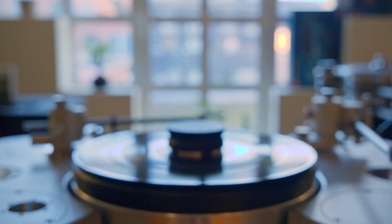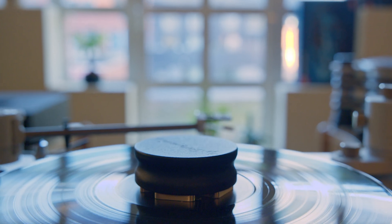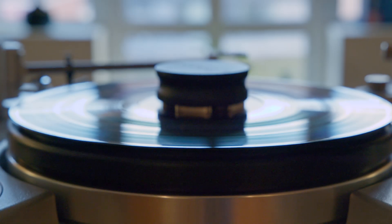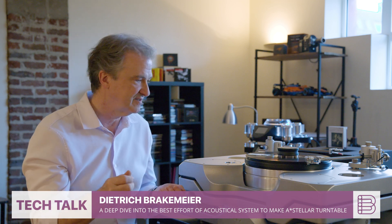That B-ring runs in a Lumet encapsulation, which also allows all static energy that builds up during the tracking process of vinyl to be dispersed through the B-ring, because inside the Lumet bearing are small deposits of carbon, which is electricity-conductive. So any static energy is discharged through the B-ring — there is no buildup. You will never hear the pop that you usually have if you do not work with an anti-static device from time to time.